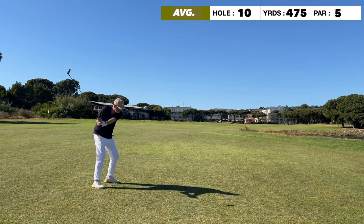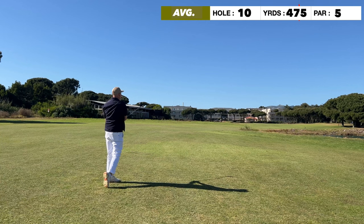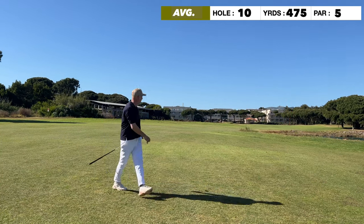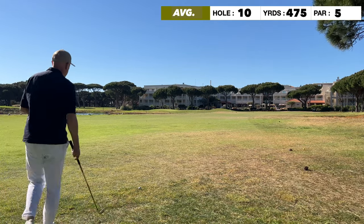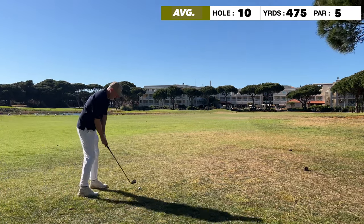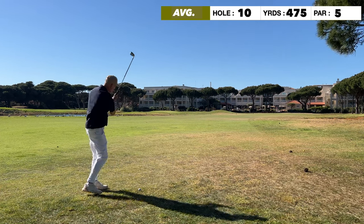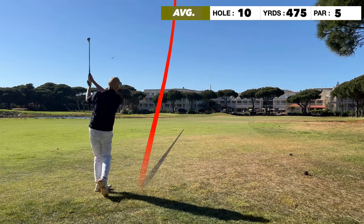There's water on the right and also water on the left — hidden from the low camera angle. I hit a seven wood and couldn't have hit it any better, getting into a good position to play a wedge into a small green which is surrounded by water again. It's all about gauging distance.